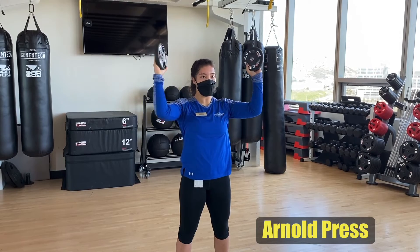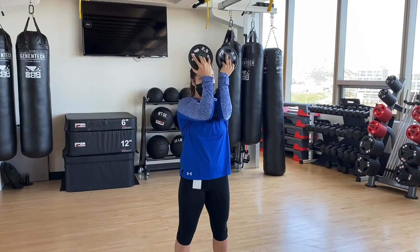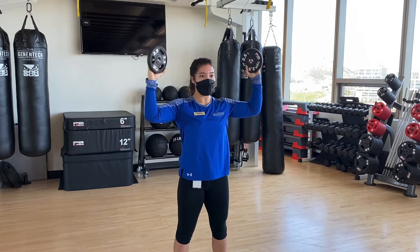Open up your arms and push your elbows out wide. Begin your press until your weights are above your head, then lower your elbows back to 90 and come back to the starting position.